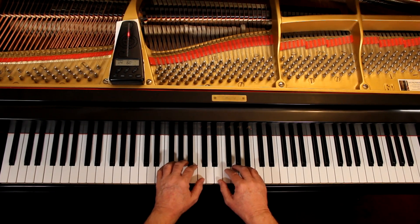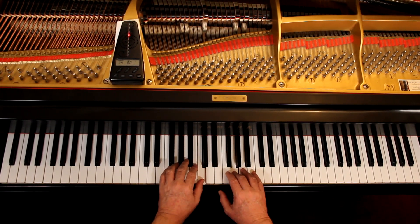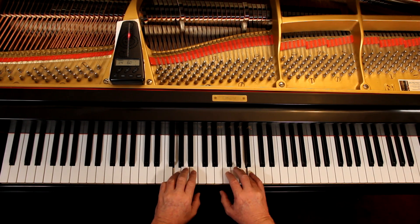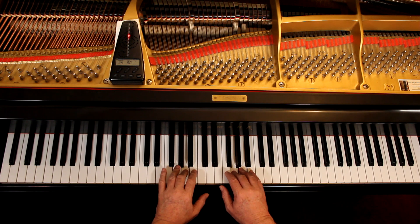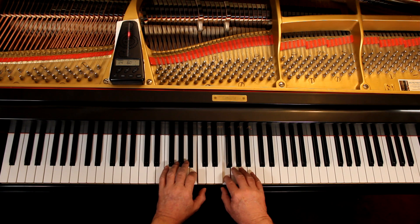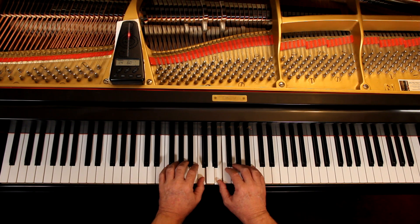One — ready — go. [Plays through the piece together.] Two, three, tie, two, three, off.